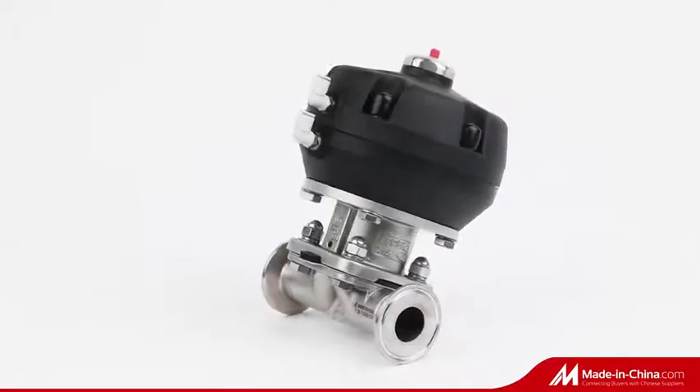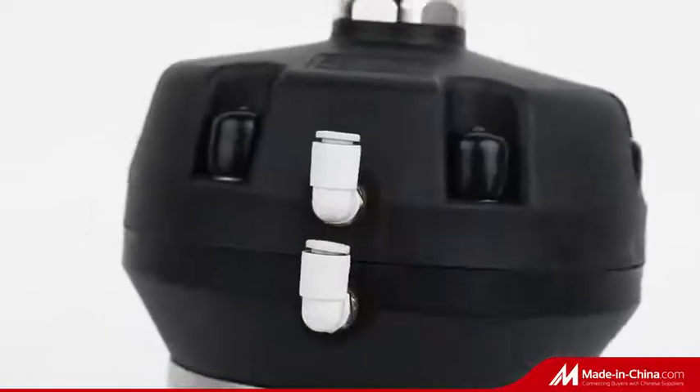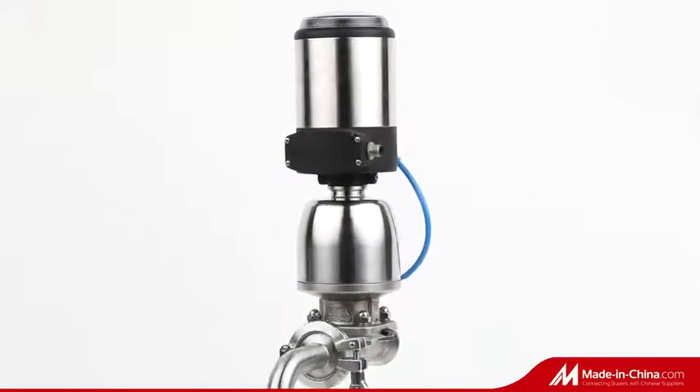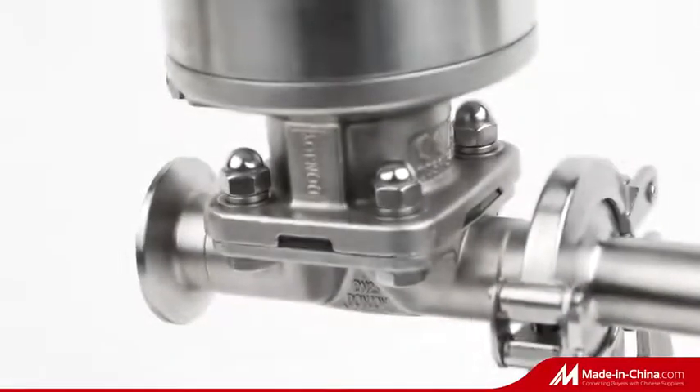Diaphragm valve is made by forging and casting stainless steel body. It could be widely used in the industries of food processing, pharmacy, chemistry, and cosmetics.